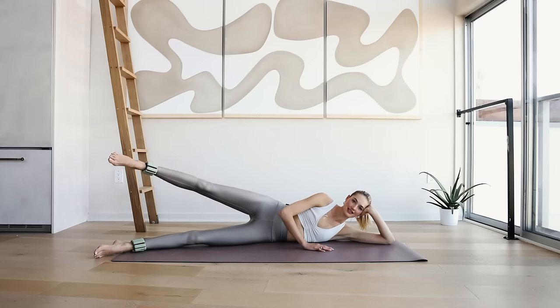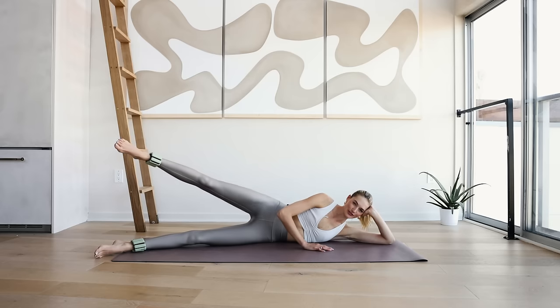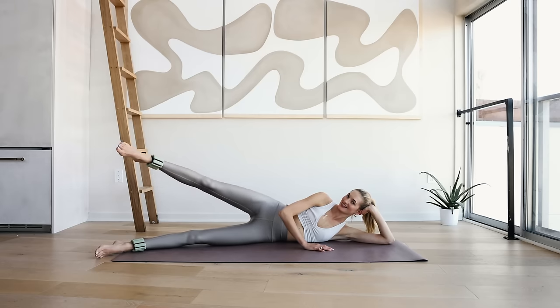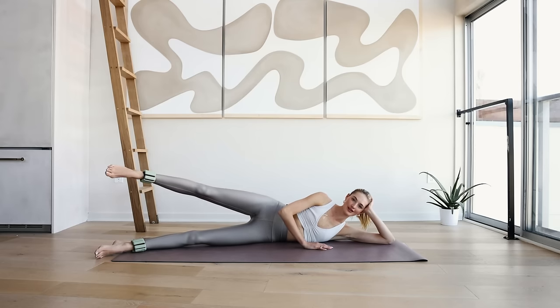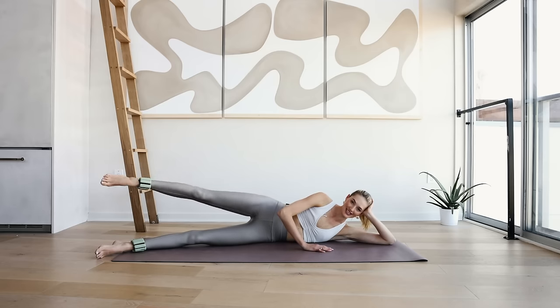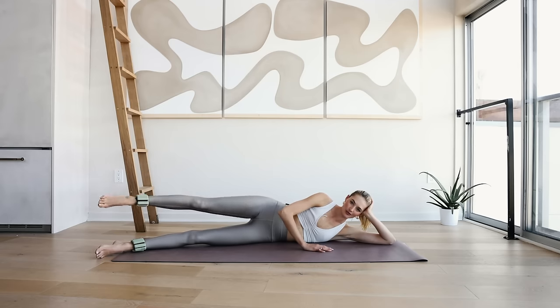It's the last leg series right here so give everything. 4, 3, 2, and 1. Hold it up here — 10 little circles forward in an orange shape for 10, 9, 8, 7, 6, 5, 4, 3, 2, and 1. Hold it up here — reverse, we're going back. Small and controlled circles, maybe go a little slower, that's totally fine as long as this motion is controlled. I know I feel that burn too. In 4, 3, 2, and 1.